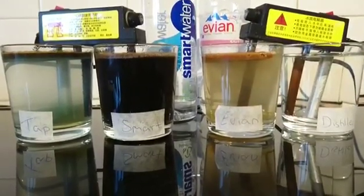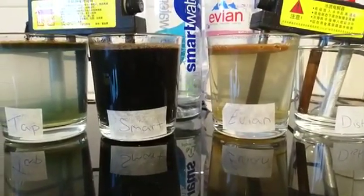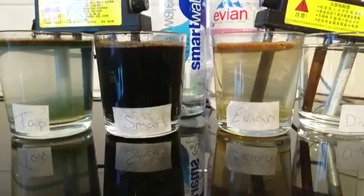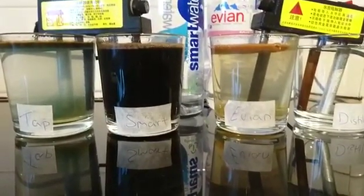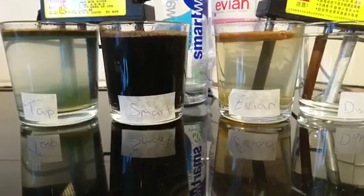You can see the Evian is slightly yellow and a little bit off-green. So it's got lots of organic minerals in there, other organics, possible fluoride, silicon compounds, and some heavy metals — arsenic, mercury, lead, copper, and sodium.